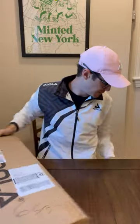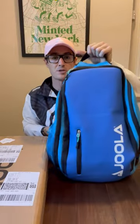Josh J Pickleball here with a little bit of an unboxing because I have my new Yola Tour Elite Pro bag. Some of you may know I am upgrading from the more traditional backpack, so let's go ahead and check it out.